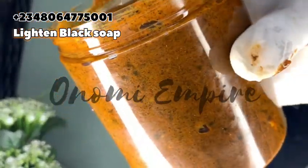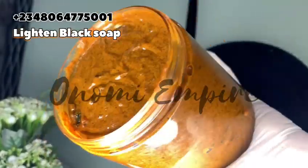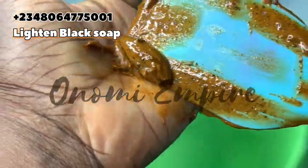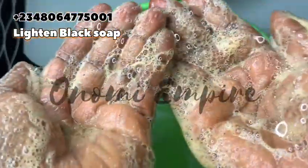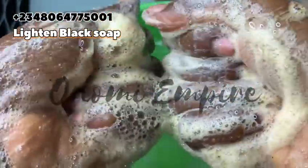This soap is really, really amazing — it cleanses, lightens, brightens, and treats the skin to give you a flawless complexion. If your skin tone is uneven, with dark or red patches, use this soap. Note: this is a body soap, not for the face. Let's test the lather — and you will see this soap lathers so well, even without a sponge. Please try this recipe and give me feedback in the comments. Watch out for our next video — bye, I love you!